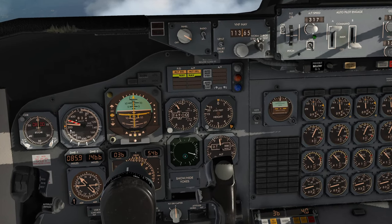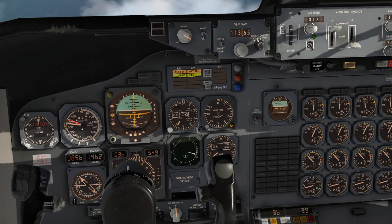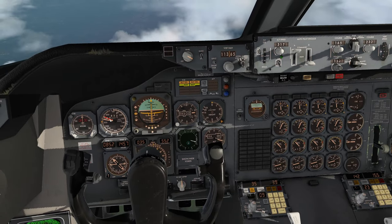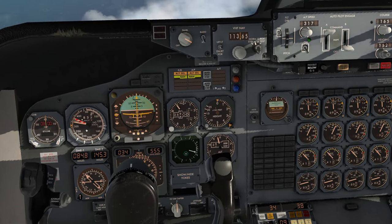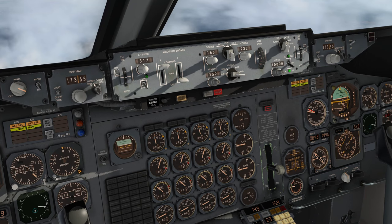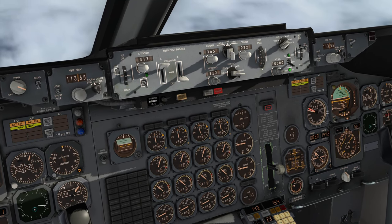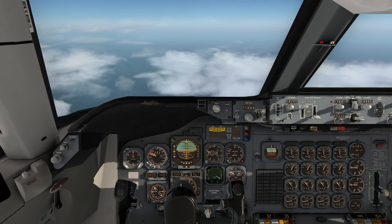On the descent we can see speed starting to race up. About 350 knots is going to be our comfortable descent speed — and you can see the barber pole moving away as we start descending into thicker air. Let's go for this speed — switching back from VS to IAS mode — autopilot pitching up to maintain that new speed.